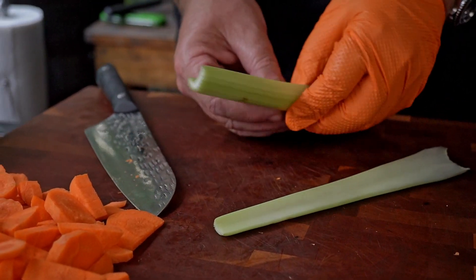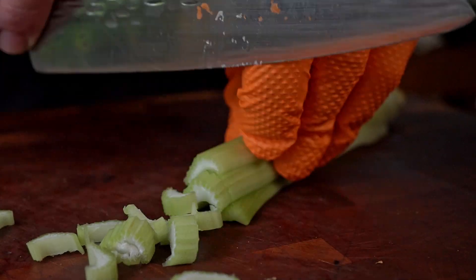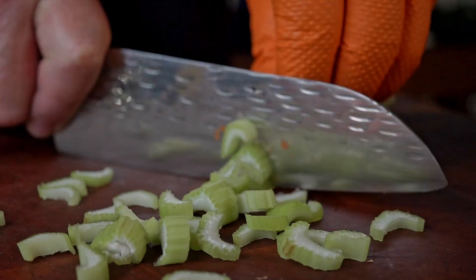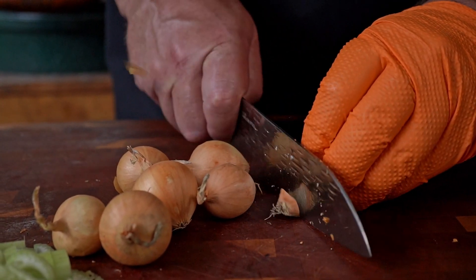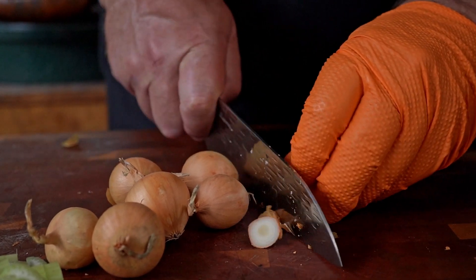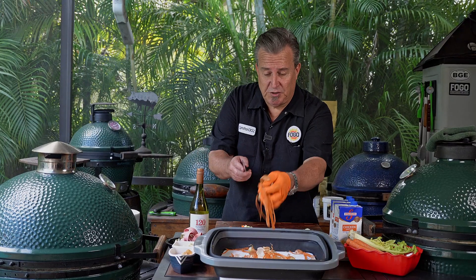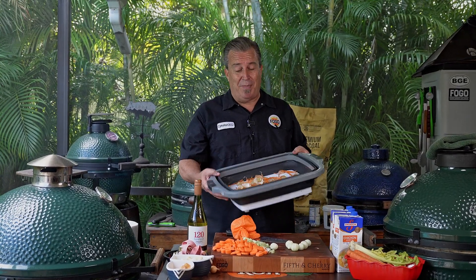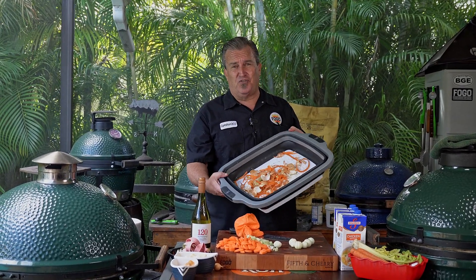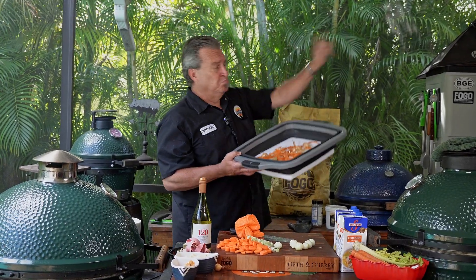Normally I would only use two big celery stalks, but I got some small celery, so I'm just going to stack them on top of each other and chop them up. And for the onions, we're going to cut the ends off and give them a quick peel. Now, this easy prep tub is freaking awesome — sincerely try it out. It pops up and down, it's a cutting board, use it for trash, use it for seasoning. You can use it for everything.